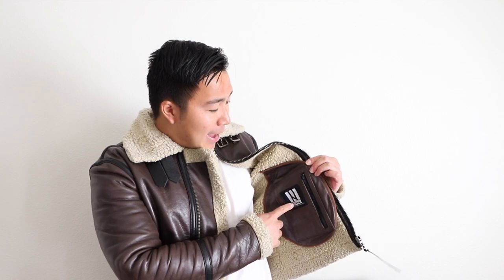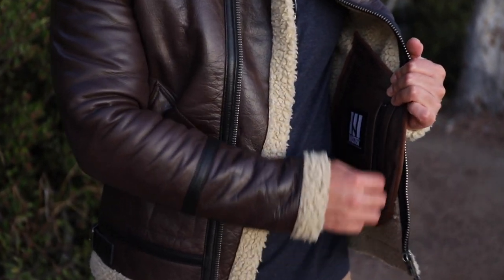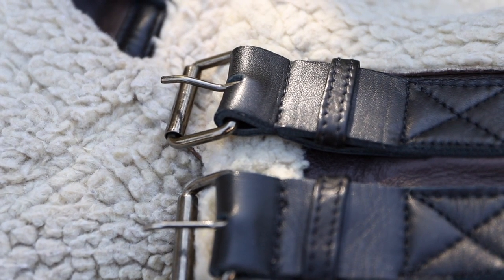I also really like the inside pocket — they've included an inside pocket with a zipper, which is so much more convenient. You can put stuff like your cell phone or your wallet in there. But my question is: why didn't they include another inside zipper pocket? I wish they both had inside zipper pockets — that would be really nice. Overall the build quality is amazing; you can just tell from the detail, all the stitching, the lining, everything.